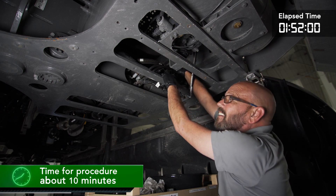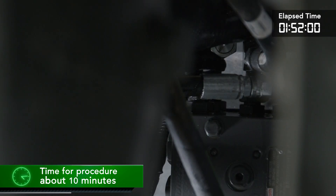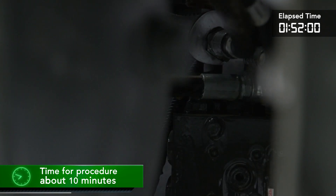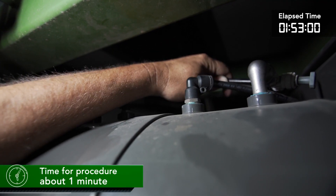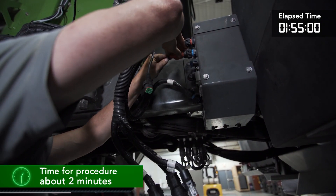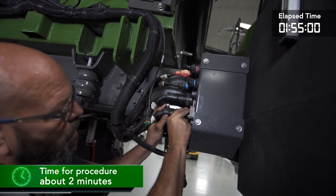At the rear of the machine, we will install the two lines for the boom motion hydraulic block. While we are here, we can also install the airline for the system. The next step in the installation is making the electrical connections for the system at the right-hand side bulkhead connectors.